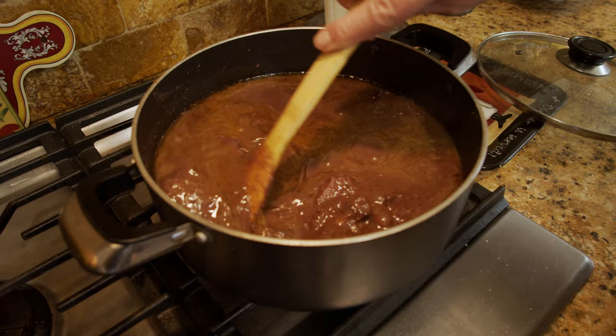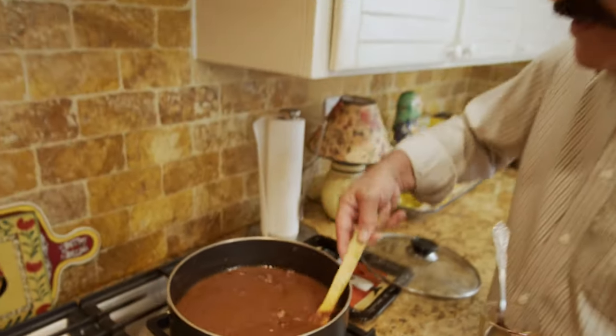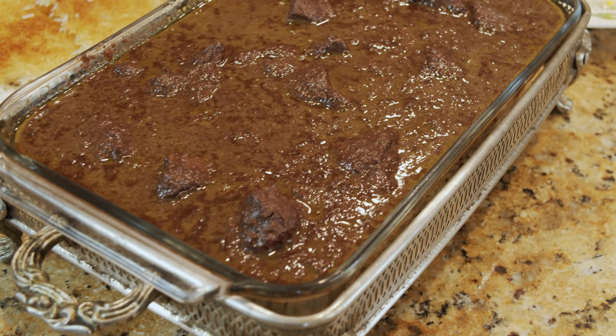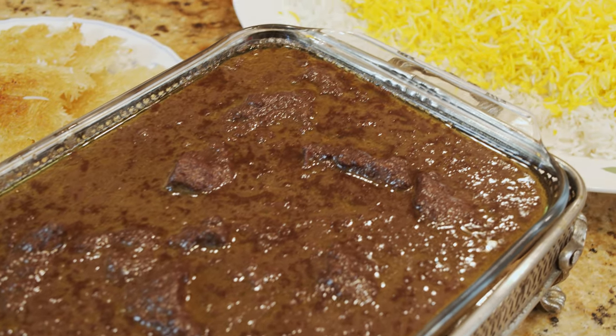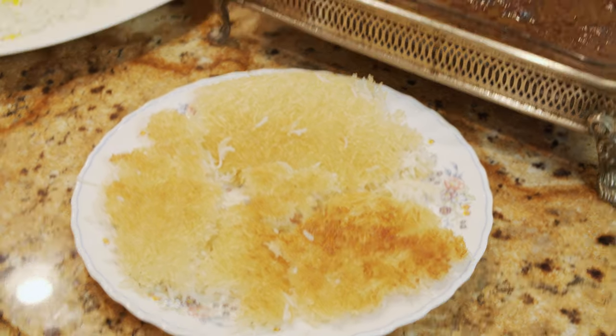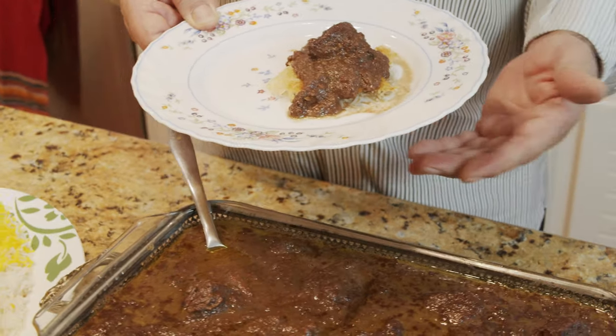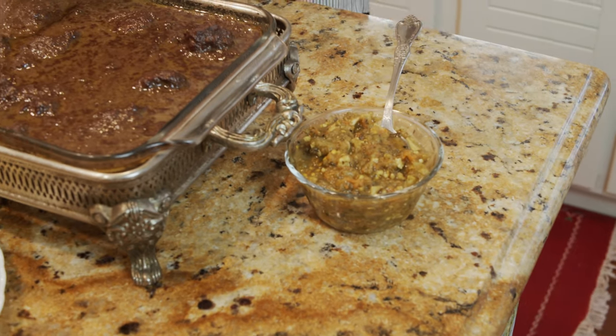It looks beautiful — fantastic! That's what it should look like. This is our Fesenjun. It looks wonderful and tastes delicious. Like every other Persian stew, we eat this with rice, and there is some Tadic. You can put some of the stew on top of it and eat it with your choice of salad — like salad Shirazi. Iranians usually eat this with Persian herbs, sabzi khurdan, or pickle tershi, which I have here, my own homemade tershi with six or seven different vegetables. Thank you so much for watching — I really appreciate your support. Until next time, thank you again, bye now!